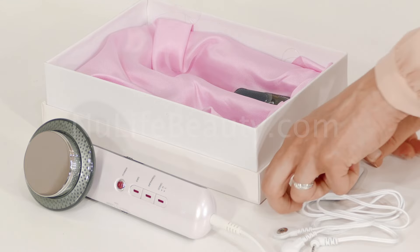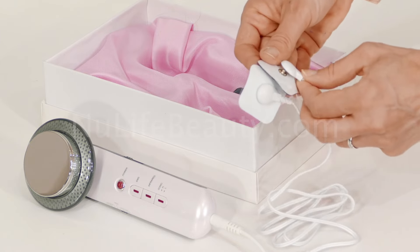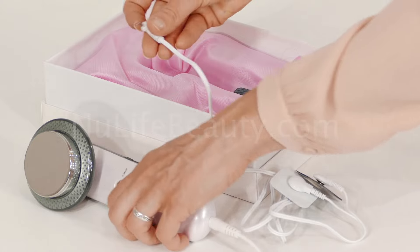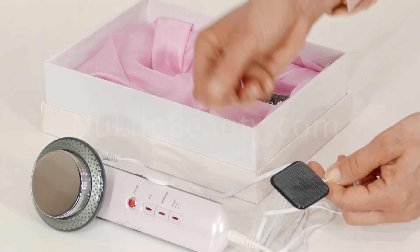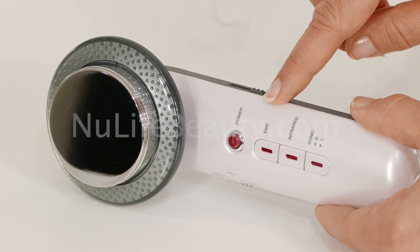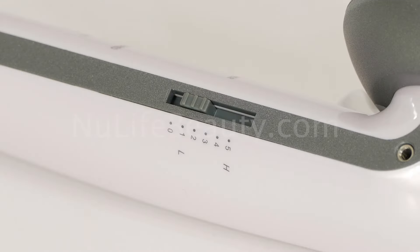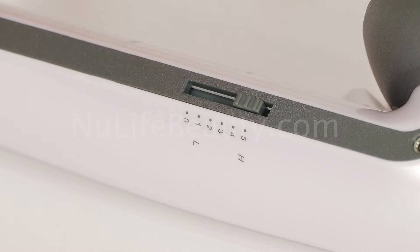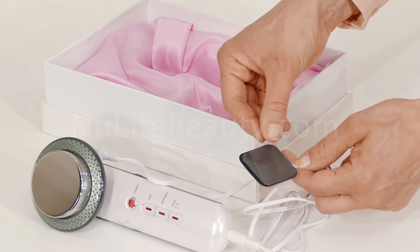To use the EMS mode, connect the included electrode pads to the wires and plug them into the side of the device. Remove the protective cover from the pads and place the pads on the body area that you want to treat. Make sure to clean your skin of any oils before using the pads — this will prolong their stickiness and make sure they make proper contact with the skin. Now press the EMS button to turn on the function. You can adjust the massage type and intensity level from the sliders on the side of the device, choosing from 5 massage types and 5 intensity levels. After each session, remember to put the protective cover back on the pads.